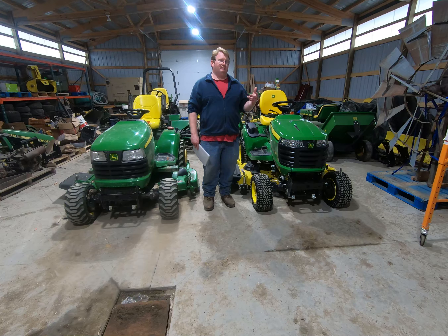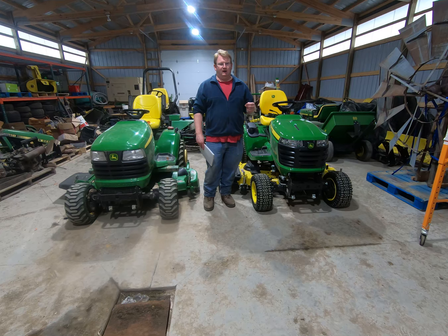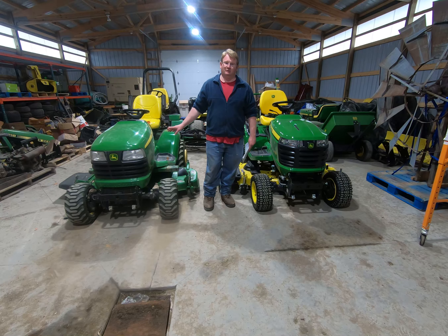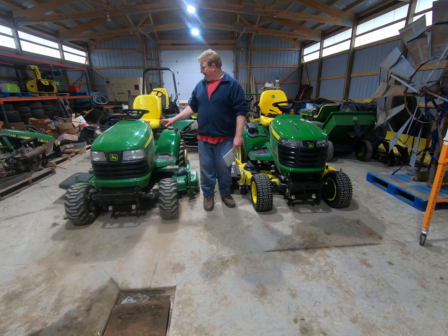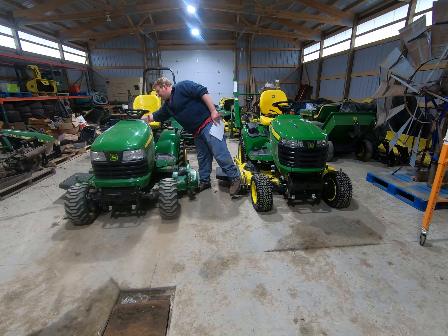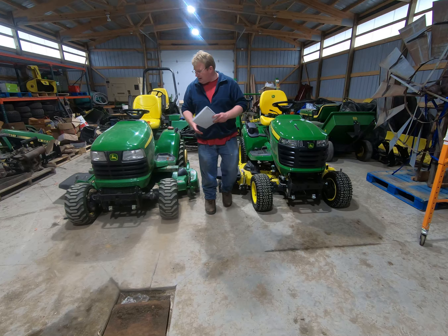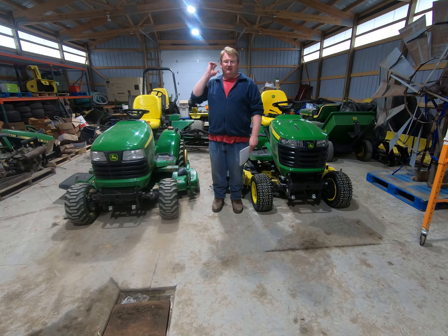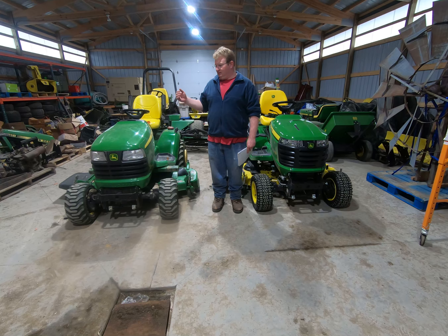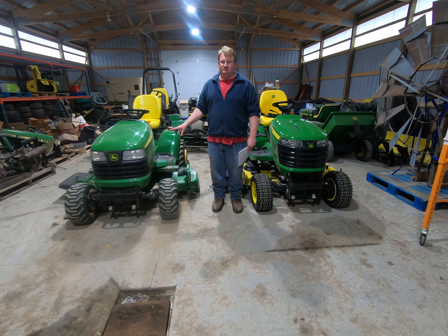Basically what it boils down to is I've been looking for a new X-Series for a couple years. I really, really like my X-748 — I got it in October of 2013. It now has 785 hours on it. When I got it, it had 235 hours. Most of those hours have been spent with a loader on it. The 45 loader gets used pretty much extensively on this machine.